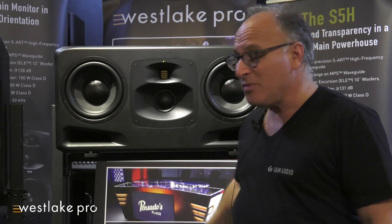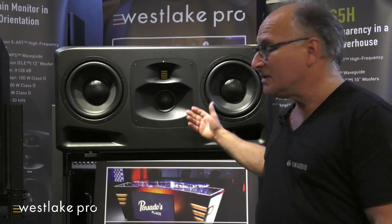Next, we've got a hybrid mid-range. It's comprised of a dome-cone combination that sounds great, with a waveguide to push the sound out and give you a wider sweet spot.